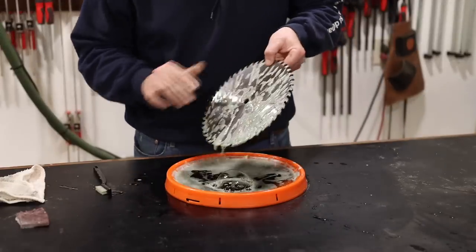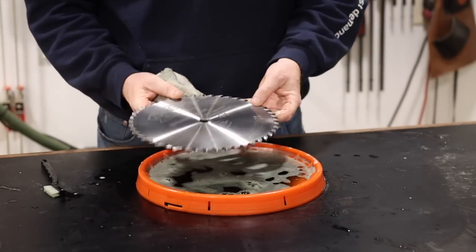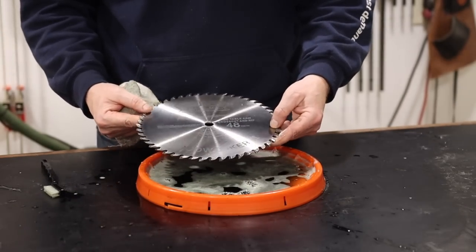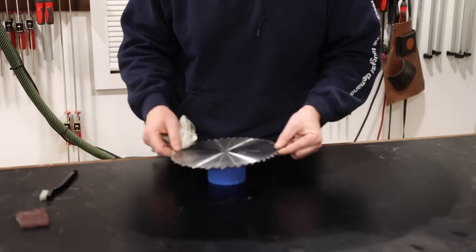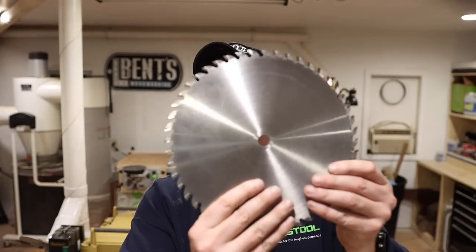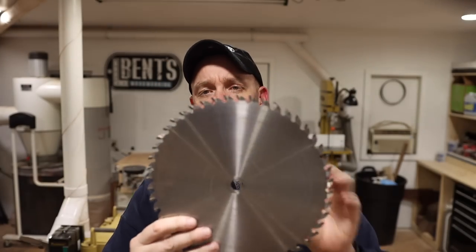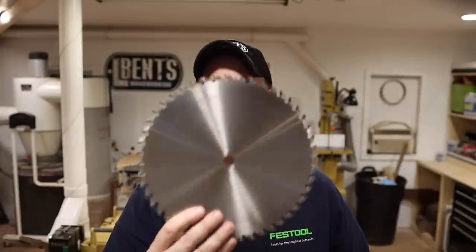Wipe it down with my towel. You can already see just by looking at that what a huge difference it is from what it was. I'll go ahead and let that dry off for a little bit and it should be good to go. So that's how I go about cleaning my table saw blades. As you can see, it is not brown and black and disgusting on each one of the teeth. I've got a nice clean blade, and this is ready to be thrown back on my table saw and start making cuts.